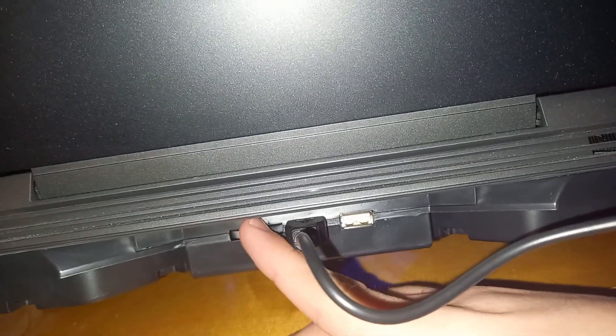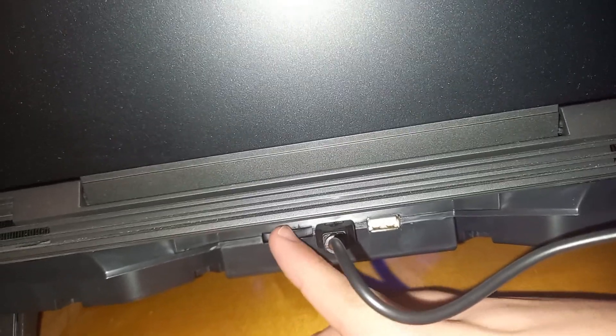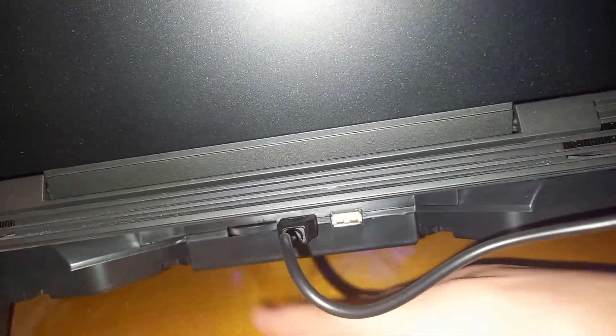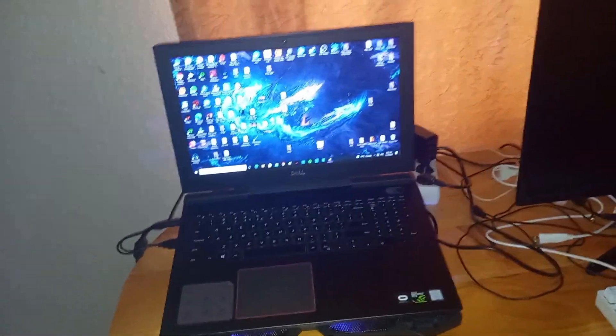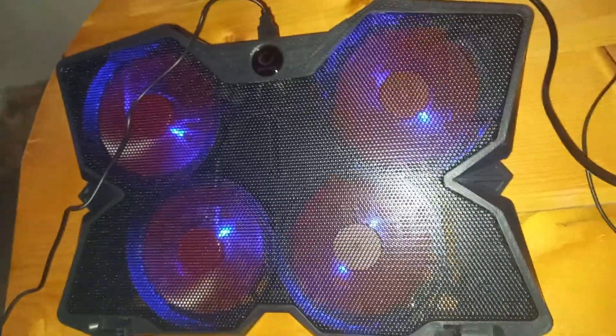We just finished setting up the cooler, and here's a quick look — you can adjust it. You can slow down the fans here, and you can increase the fans over here. Looks dope. I just wanted to show you how it actually looks. Looks nice with the lighting and all that stuff — it's pretty awesome.